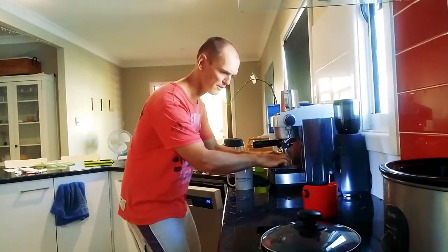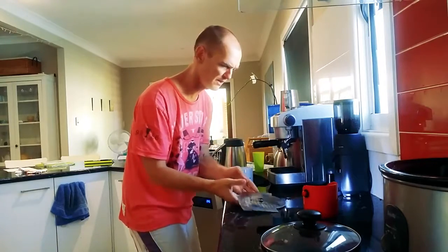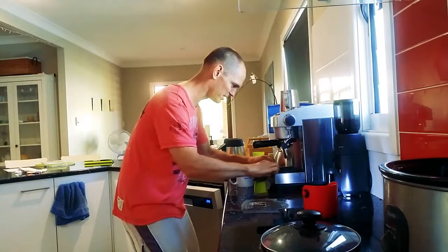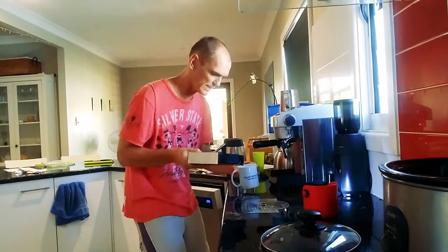See this tray here — take that lid off that tray and just pop that aside. Down in here is the mother load. Slide that out, slide it out, get your cup.